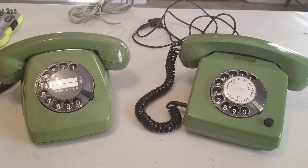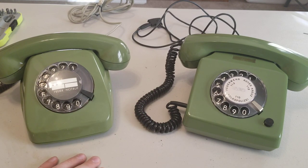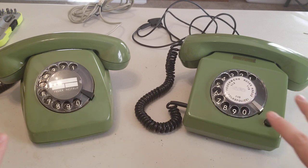Everyone I've shown these to so far, I asked them to guess which one is the East German and which one is the West German. And everybody points to this one and says, that's the East German. And I asked them why, and they say, well, it just looks more communist.